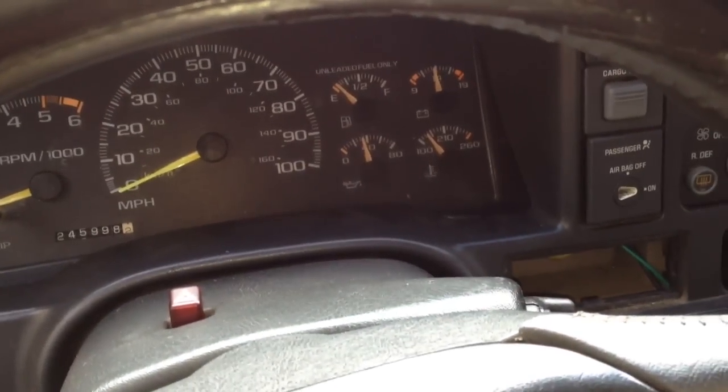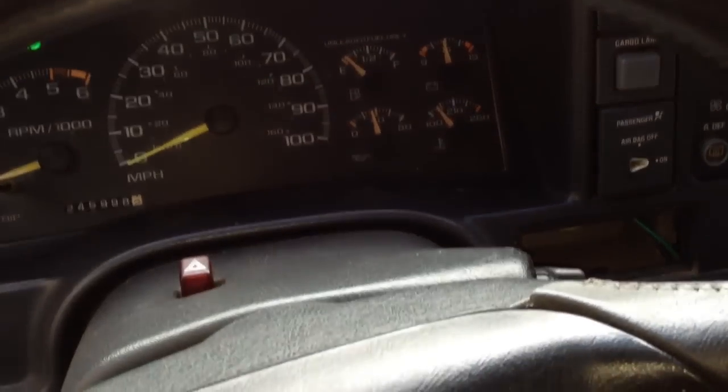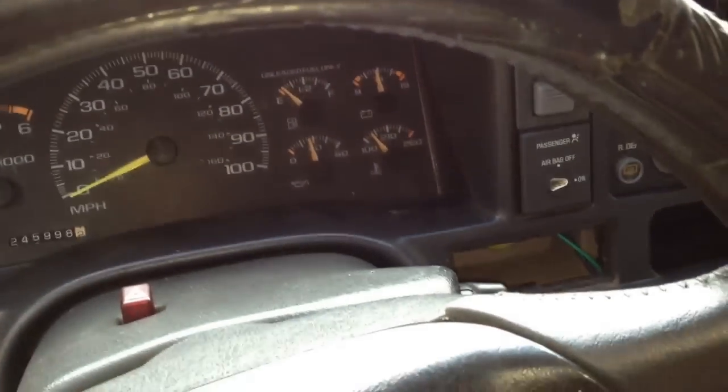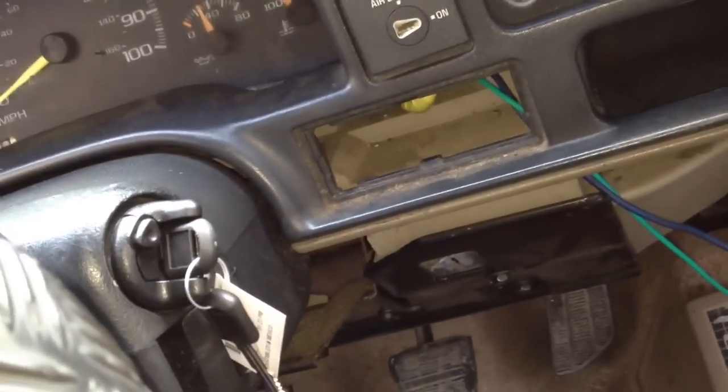Hi guys, I'm here with the 1997 Chevy K1500 pickup truck. I just replaced the lock cylinder ignition. I'm just trying to show you a quick and easy way to do it without having to take the entire steering column apart to replace just your lock cylinder.